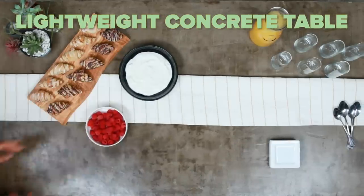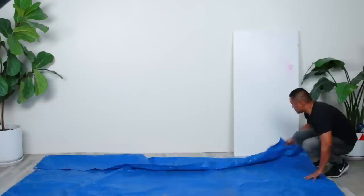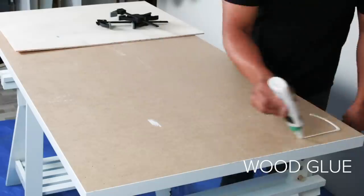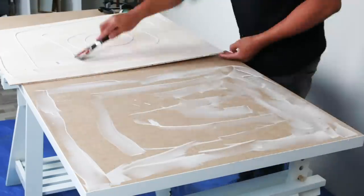If you want to keep the table from cracking, treat it like you would any other table. Don't be super hard with it, don't smash things on it, and it should last. Another way to keep the table from cracking is to make sure that the concrete has completely cured and you've applied a good amount of sealer so that all of the things can be held together.